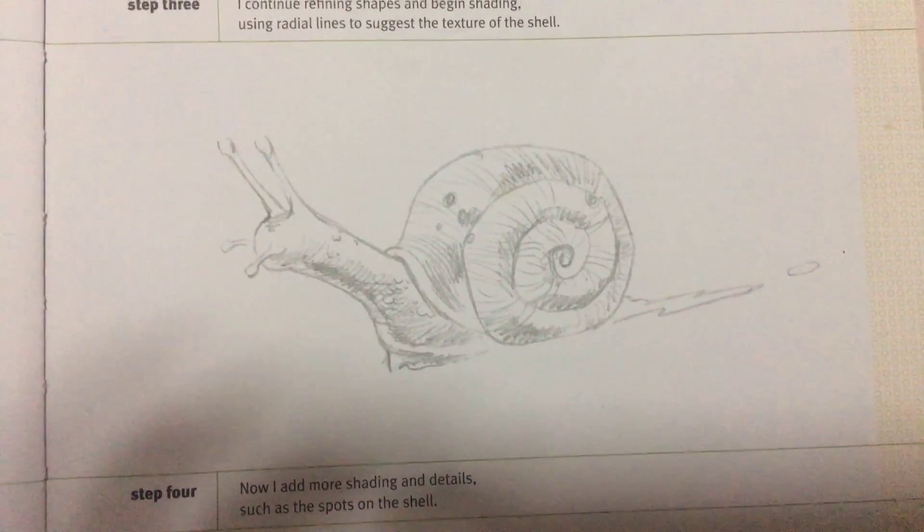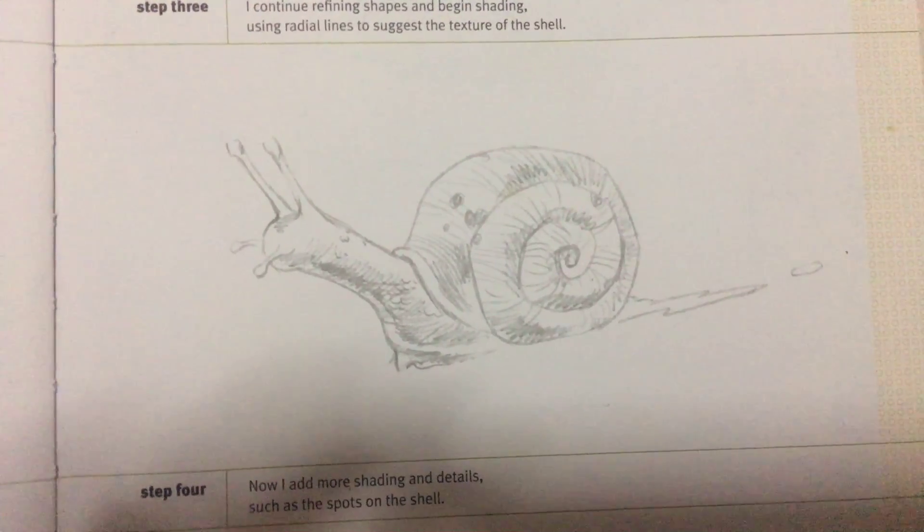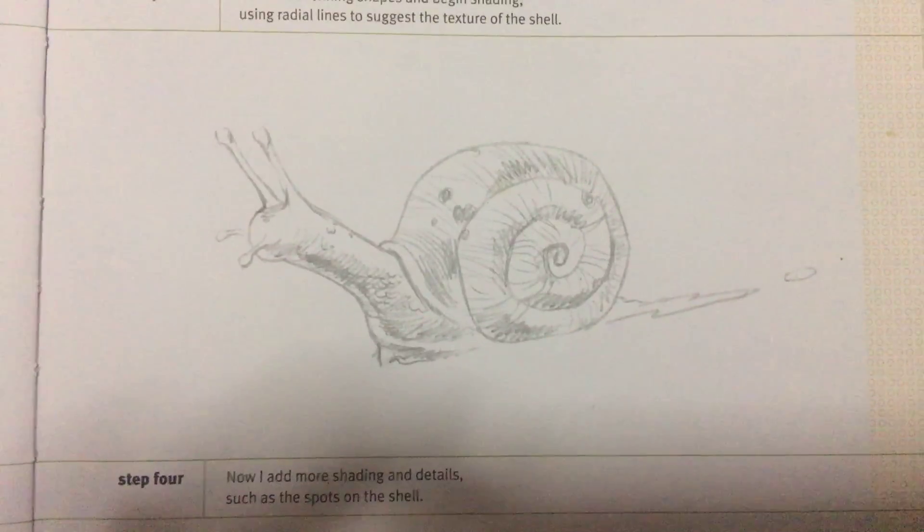Step 4, now I add more shading and details such as spots on the shell.